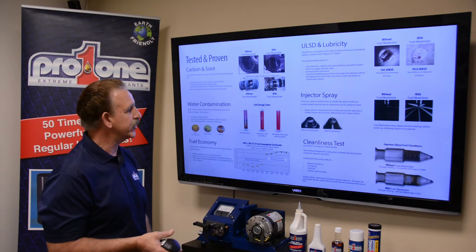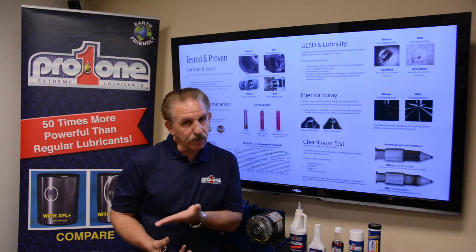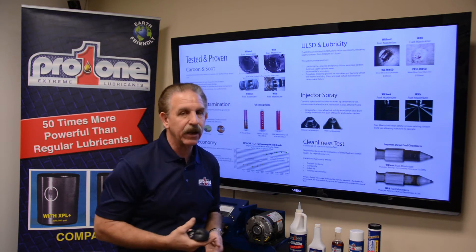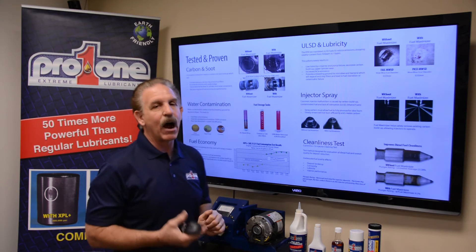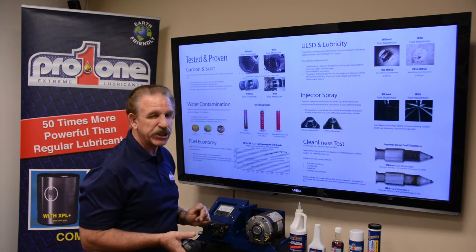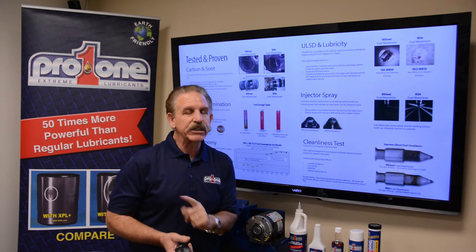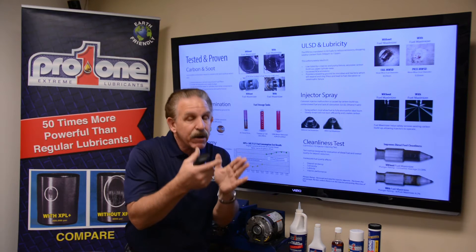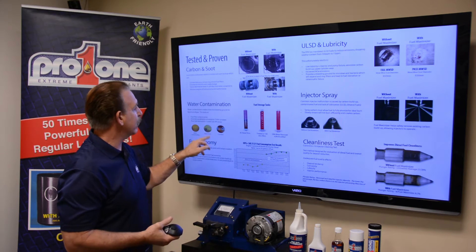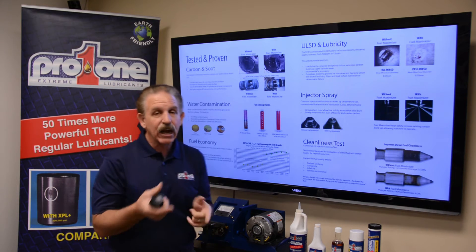Now we get into water contamination. The XBL Plus technology displaces water — we actually push water out. These are three test tubes with red dye diesel. This is emulsified water — it looks brownish — that's emulsified water and fuel at the bottom. The black here is your bio band. This is every diesel engine on the planet: if you have a little water in fuel, you'll have this bio band, which is algae and fungi, causing water contamination and corrosion.